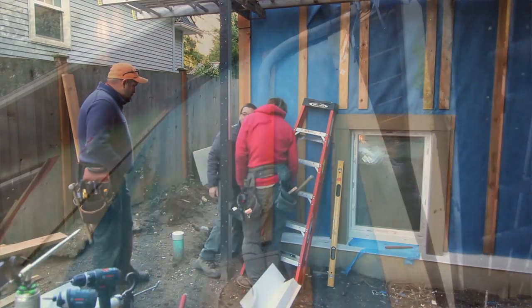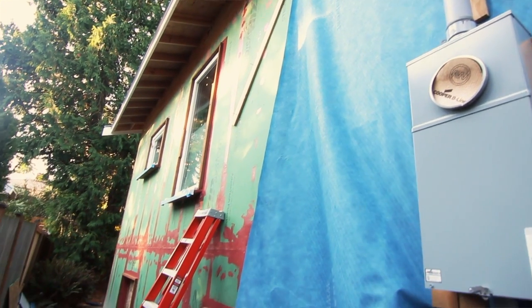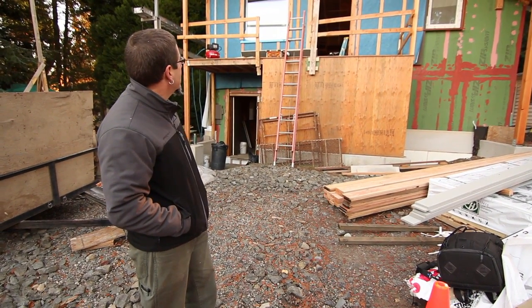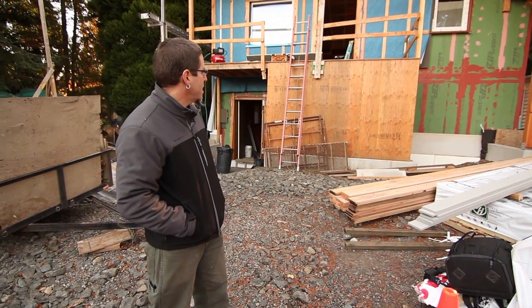We've got our Zola windows in — they're UPVC — and it's a lot nicer in there with some windows inside the building. Our metal pans are going up, getting our Thorough WRB and our Thorough exterior cladding together.